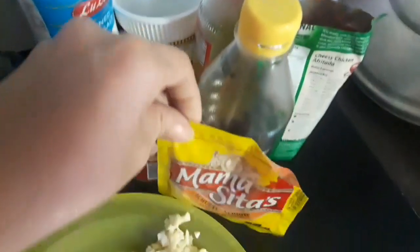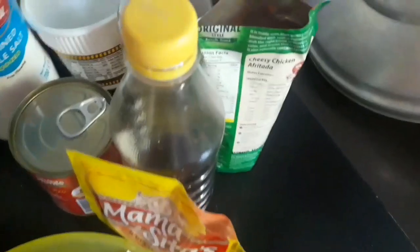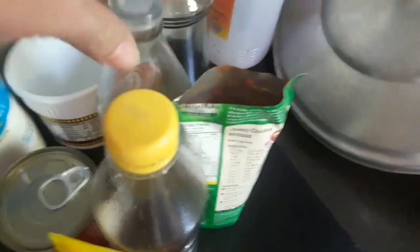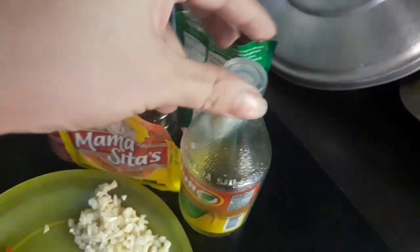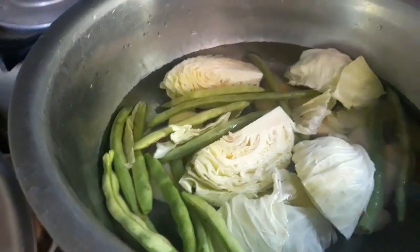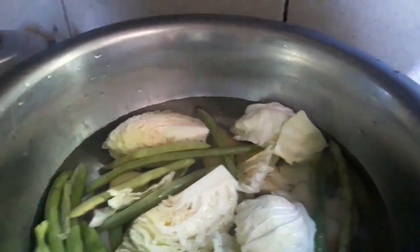Then we have patis (fish sauce) and achuete. Then our tomato sauce, cooking oil. And for our vegetables: repolyo (cabbage), baguio beans, and patatas (potatoes).